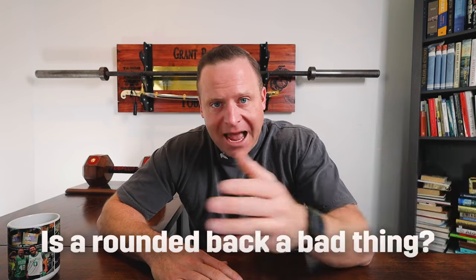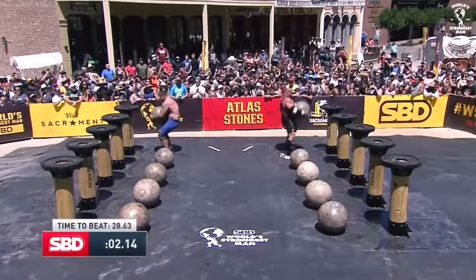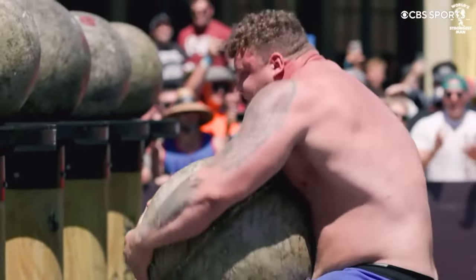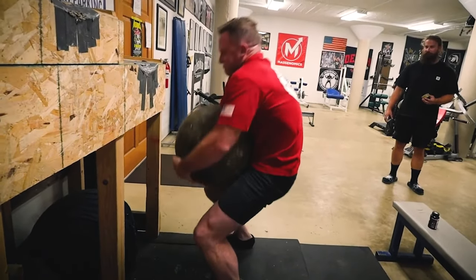We can't talk about fixing your rounded back in the deadlift without talking about whether a rounded back is actually bad. A lot of you watch powerlifting meets or my own deadlifts and see back rounding. Is all back rounding bad? No — but you need to understand where you are in the progression of things. There are plenty of things lifted with rounded backs. If you watch Strongman, you see people lifting Atlas Stones with the back in complete flexion — that's by design, by the nature of the movement. But keep in mind that these people doing Strongman events are very strong.